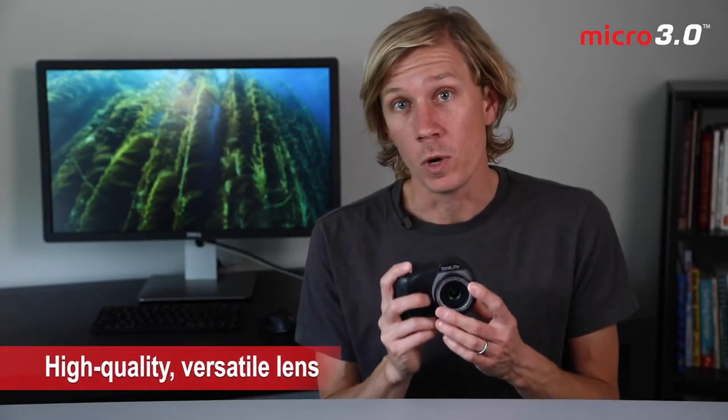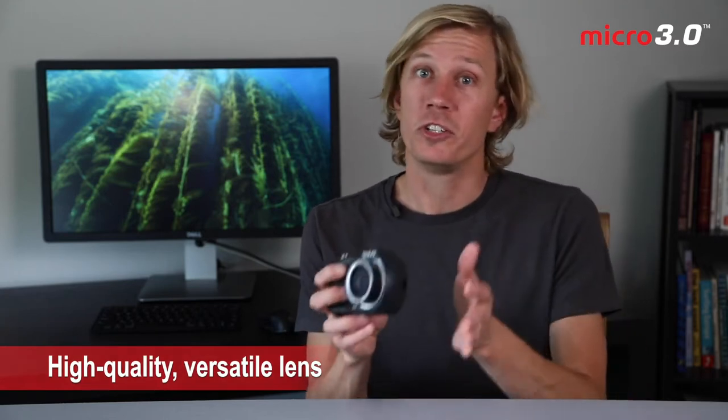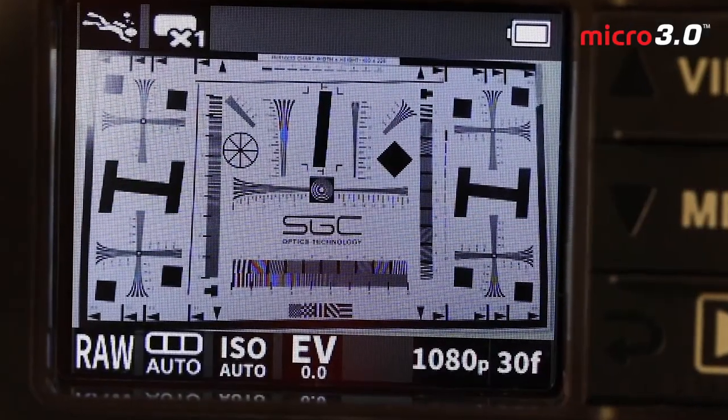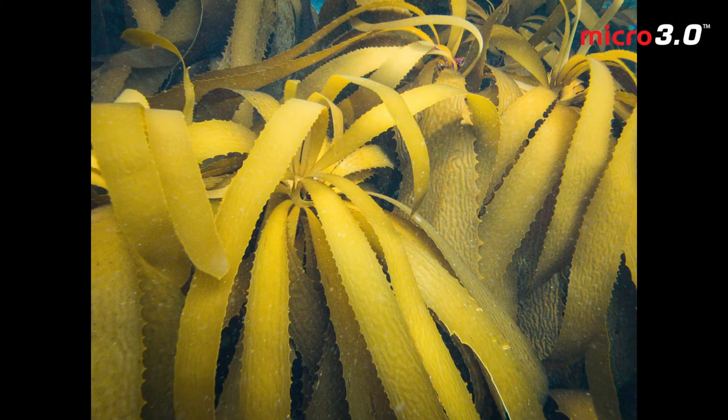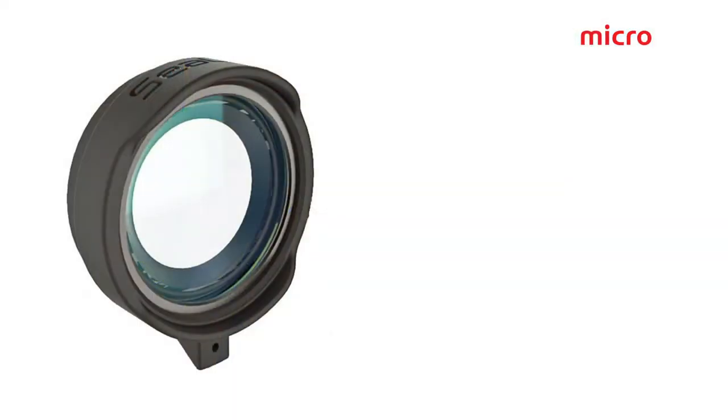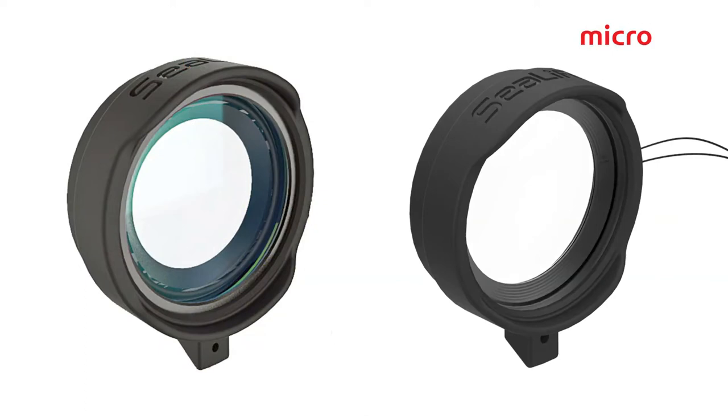Now let's talk about the lens. Natively it has a 100-degree field of view, which is great for everything from a fish portrait to your dive buddy to something large wide-angle like a coral reef or shipwreck. It also has no barrel distortion, so when we look at the back LCD while composing a scene, the image is not being warped around the edges. SeaLife also makes two different macro lenses compatible with the Micro 3.0. These lenses pop on the front to reduce the minimum focus distance while magnifying the small subject, allowing you to get closer to small subjects.